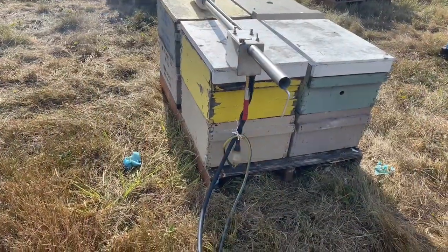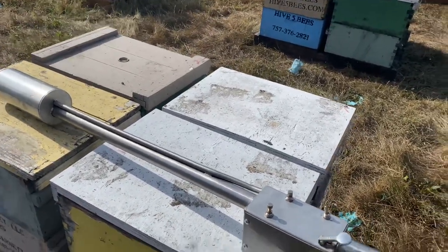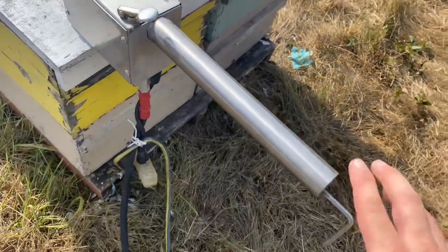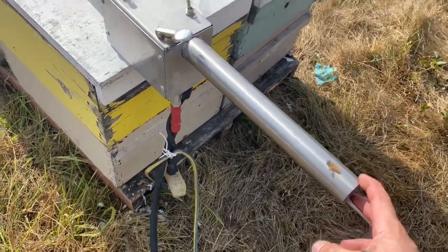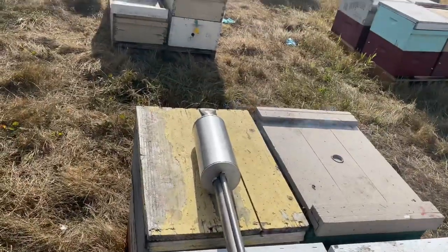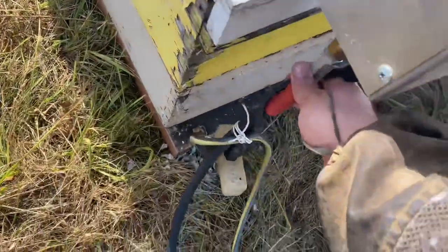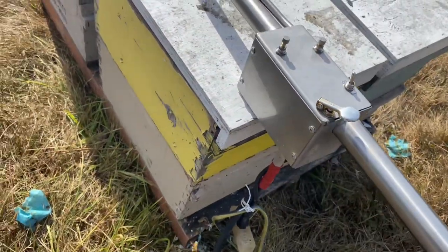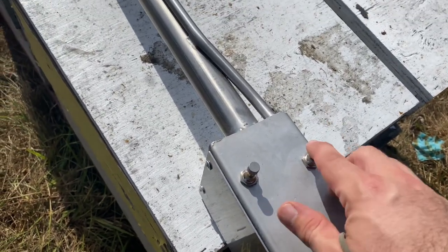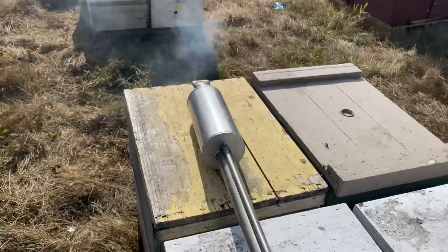Now to the bee yard. I still have my respirator on, which is really important to use when working with oxalic acid. This is the new toy. Oxalic acid crystals go in this end. There's a plunger, just to make sure if there's any clogs. This is your trigger, which activates the air flow. You have electric and an air line. It operates at 100 psi. Here's your on and off switch, and your air control for how much air flow you want at the end.